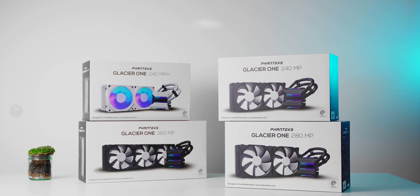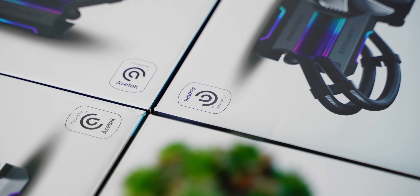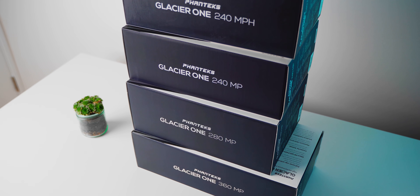For that, I have to thank Phanteks for making this video possible, since they sent over their entire range of their new Glacier 1MP all-in-one coolers that all use Asetek's brand new Gen 7 pump design that you'll start seeing a lot more in other products over the next year. This not only allows us to test identically equipped products — eliminating any variables but the size of the radiator itself — but also gives us a good baseline for future water cooling reviews. If you want to see anything different or slightly revised in the future, definitely let us know. We always listen.